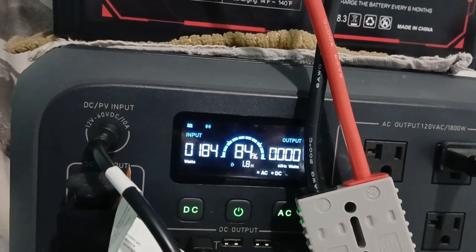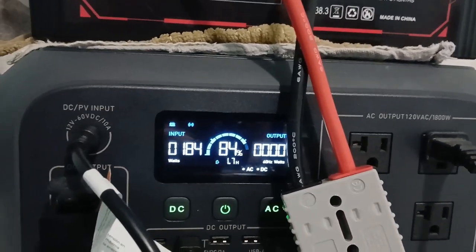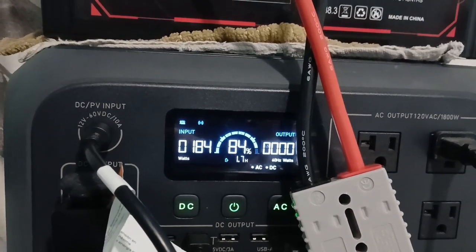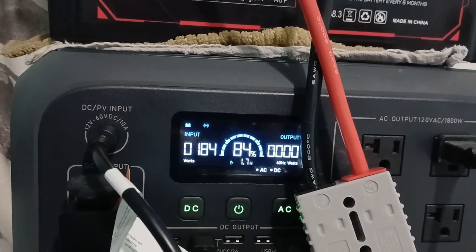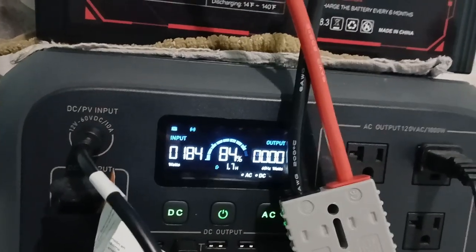And then it'll just come on when it needs to keep it at 100%. I've noticed it goes down to 99% then comes back on. I don't think there's a setting to change that on this, whereas the EcoFlow says it's like 96% or 94% before it comes back on.